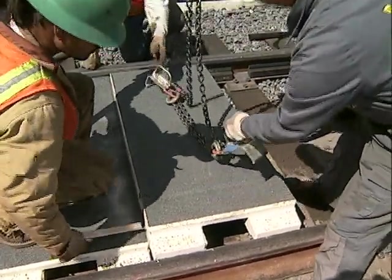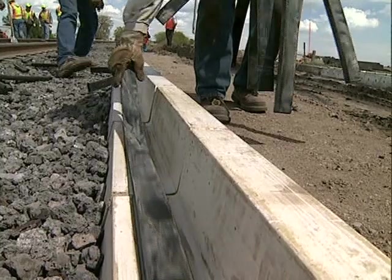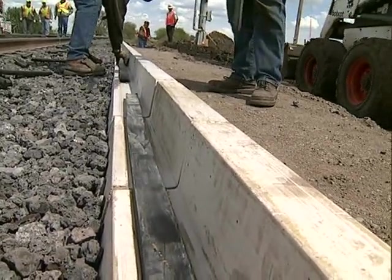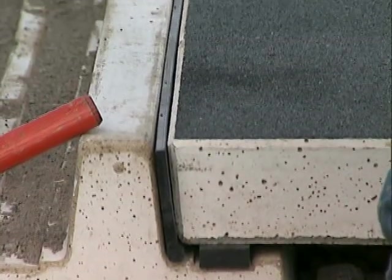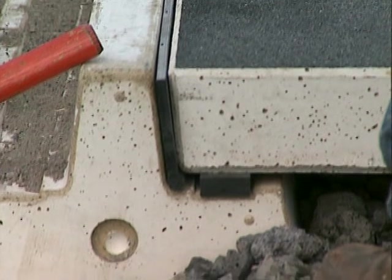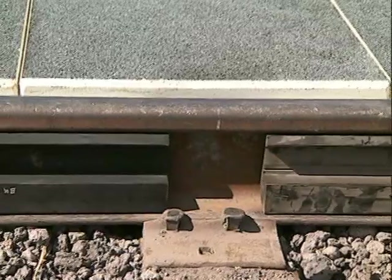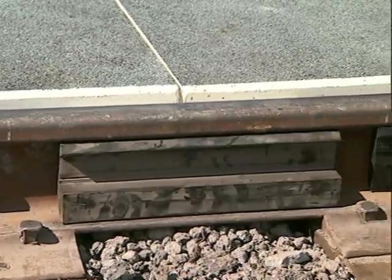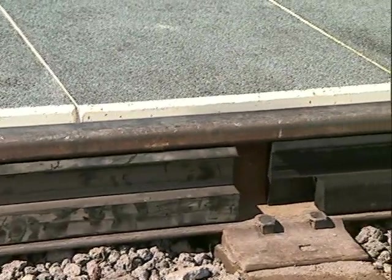Prior to installing any exterior panels, place a flat rubber absorber in the horizontal recession of the edge beam. Place an additional flat rubber bumper strip between the outside edge of the panel and the vertical section of the edge beam. Now place the one-piece rubber sleeve contoured to the rail size between the rail to tie attachment plates.